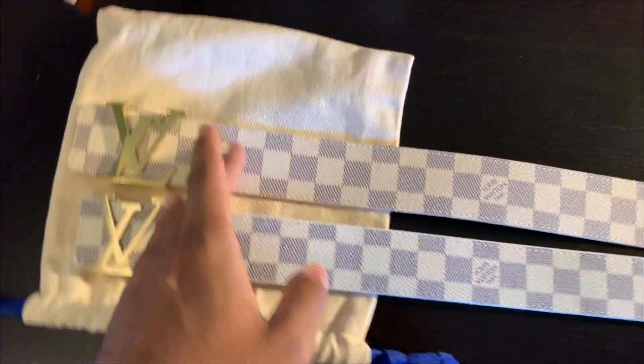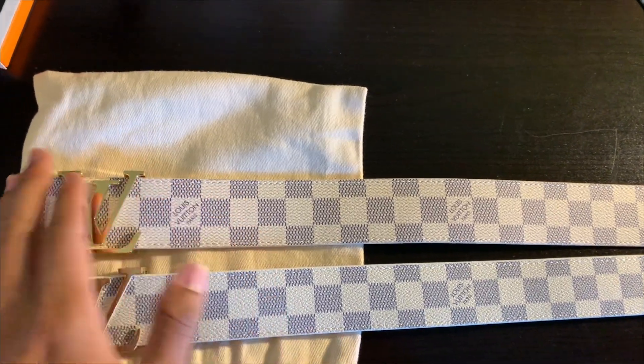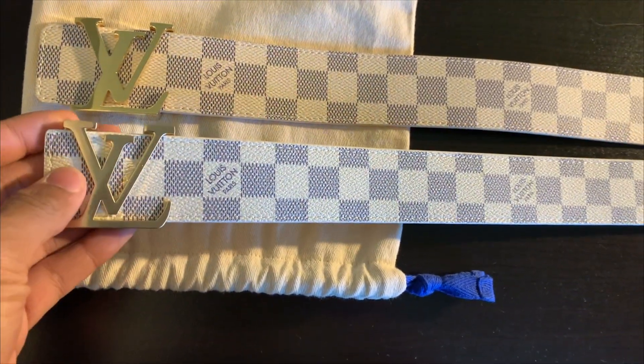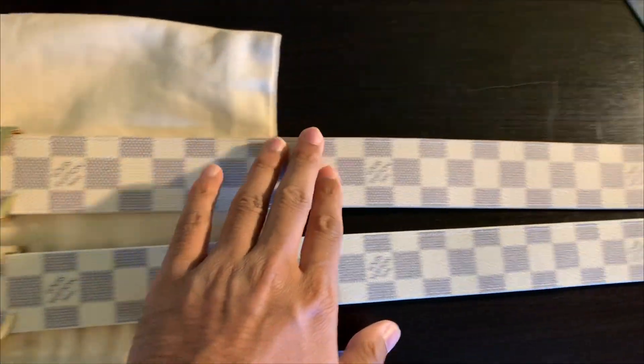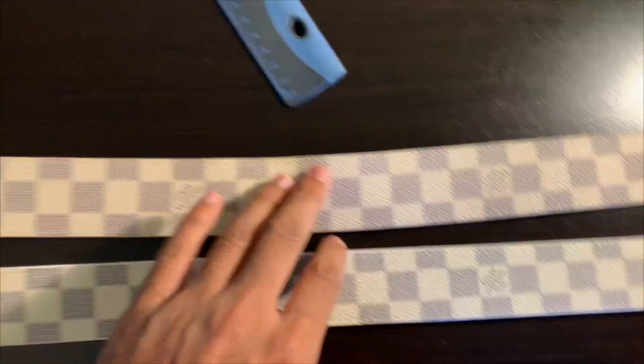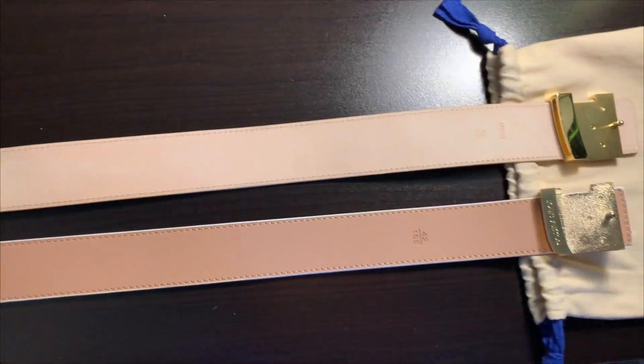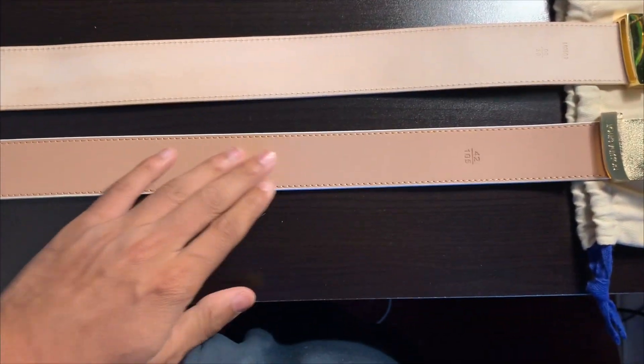So is this worth $490 plus tax — about $550 bucks — which is $530 more dollars than this one? I don't know. But this one is more quality and it will last longer. On the top is the real, and on the bottom is the fake. And this is where you can really tell the big differences.